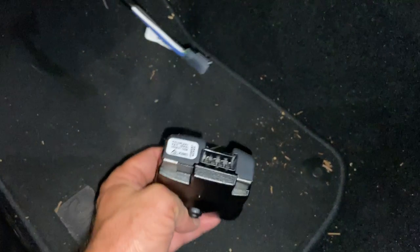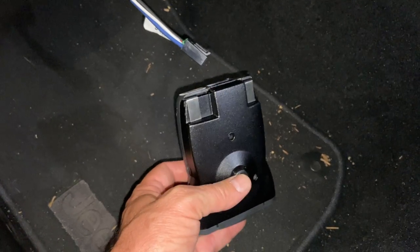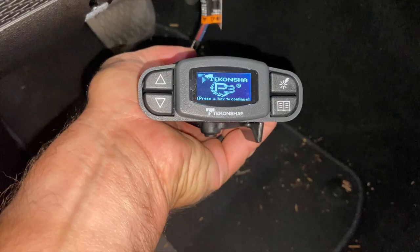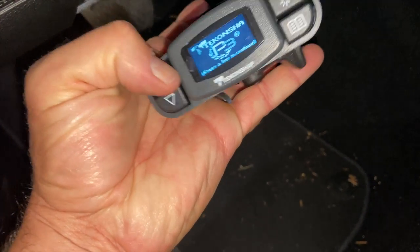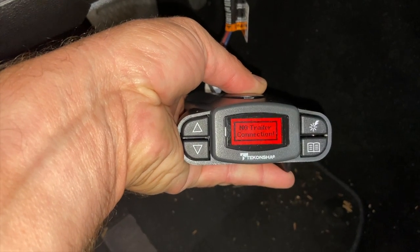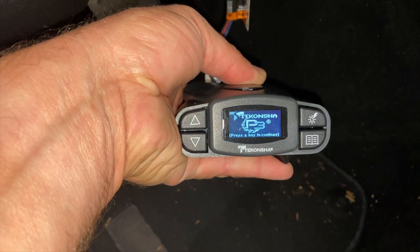I'm just going to plug this in right here and there's only one way to plug it in — it's got a little tab so it makes it easy. And there it is. Press any key to continue. No trailer connected.